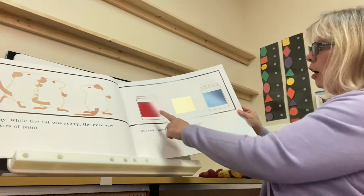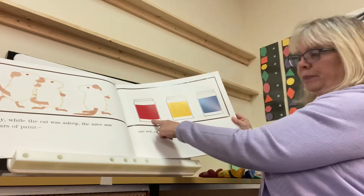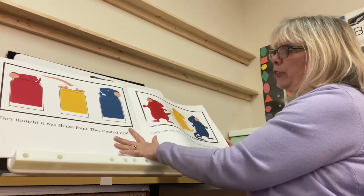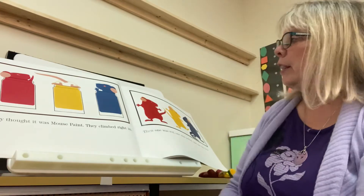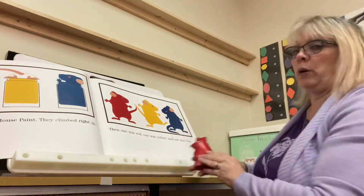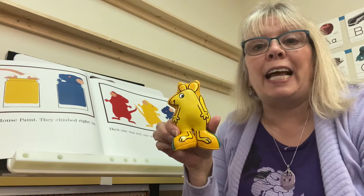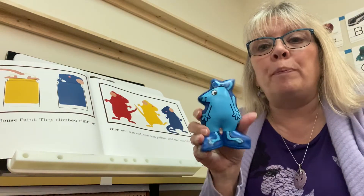Let's count the jars — one, two, three. There was one red one, one yellow one, and one blue one. They thought it was mouse paint and they climbed right in. Then one mouse was red, one mouse was yellow — say yellow with me, it's hard — yellow. And one mouse was blue, a blue mouse.